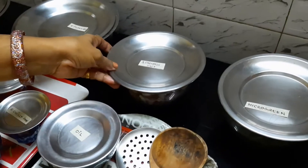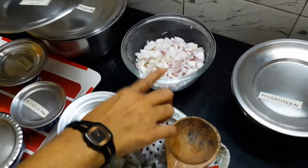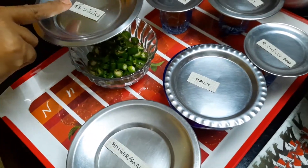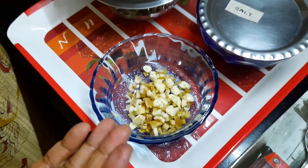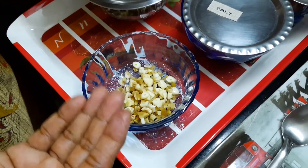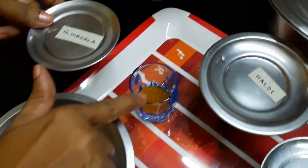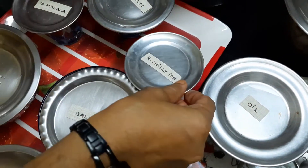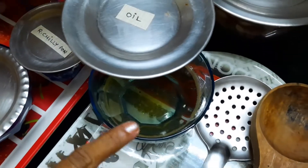Next in the list comes onion — I have taken four small onions, washed and cut into small pieces. Then we need green chillies cut into small pieces; I have taken six green chillies. Then I have taken a combination of ginger and garlic. Some people don't like the taste of garlic, in that case you can just omit this part. We also need some garam masala — around half a teaspoon — half a teaspoon of red chilli powder, around half a teaspoon of haldi, and some oil.